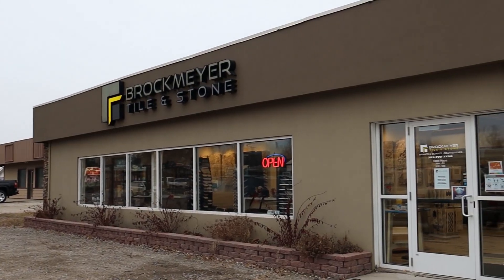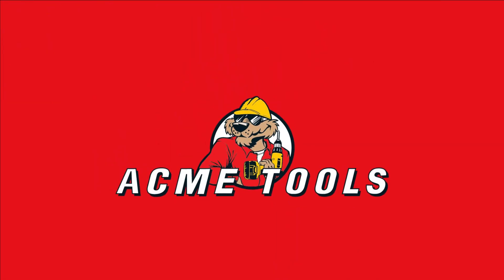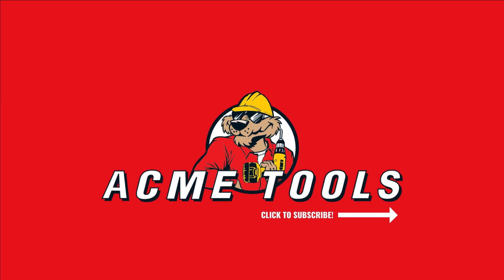A special thank you to Mike Brockmeyer and Brockmeyer Stone and Tile for helping us out with this video. Remember to like, comment, and subscribe, and as always, do your best work with Acme Tools.